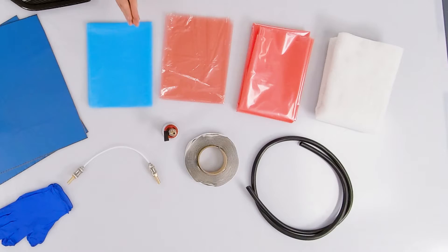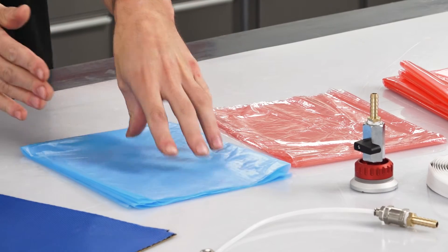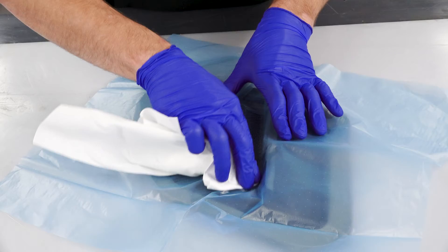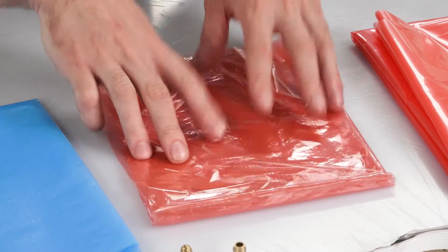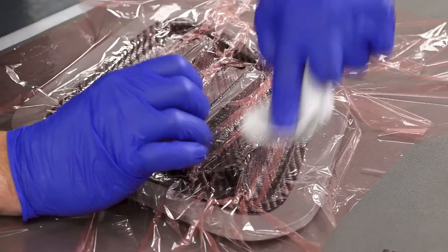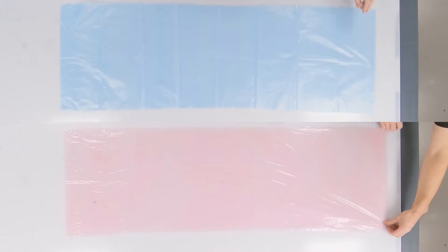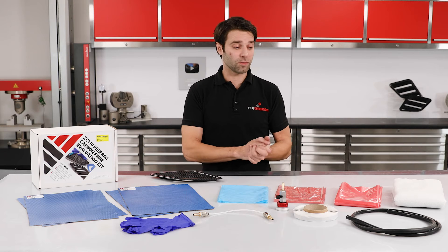Moving on now to the vacuum bag and consumables — we've got our release films here. We have the R120 perforated release film, which is the one that you would use during the debulks. And we have the R210 unperforated release film, which is used on the back of the laminate for the final cure. Both of these are half a metre by one and a half metres, which is going to be more than enough to process all of this material.